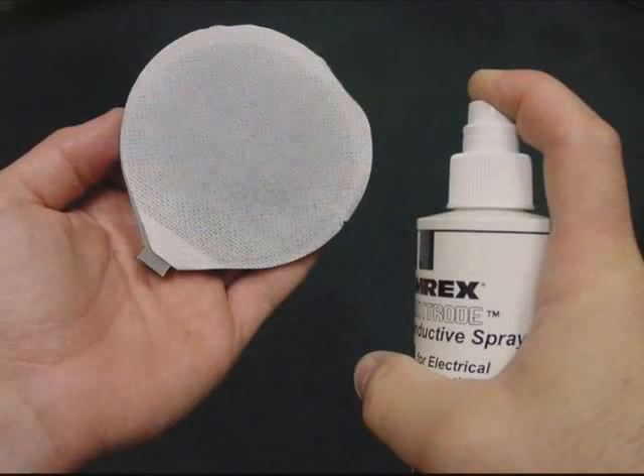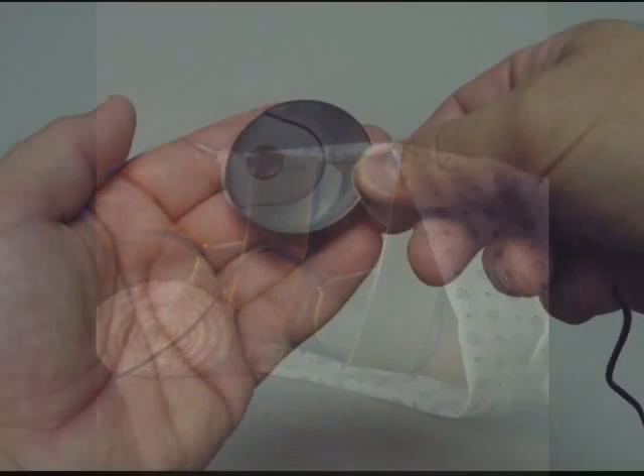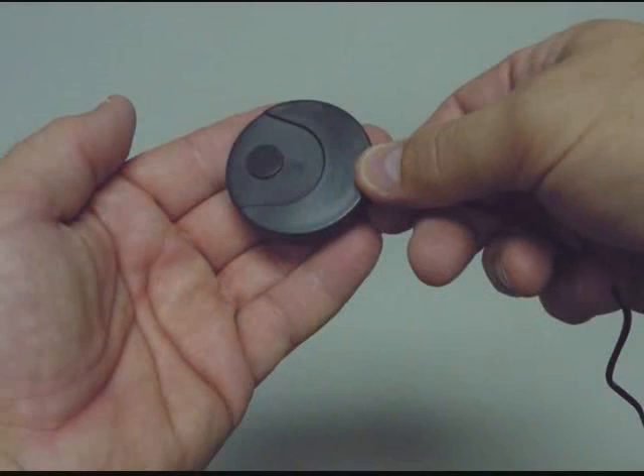Prepare the pad electrodes and apply them to the patient. They may be held in place using retention straps or weight bags. Hand the treatment stop switch to the patient and explain its function.